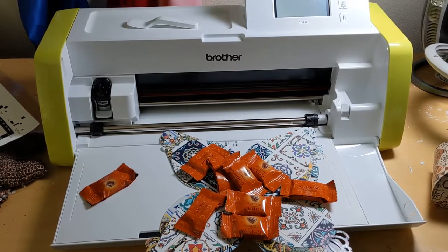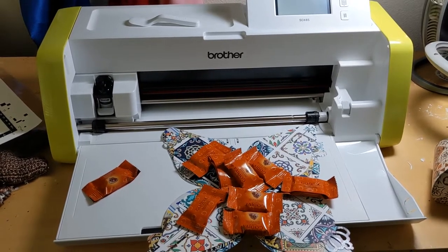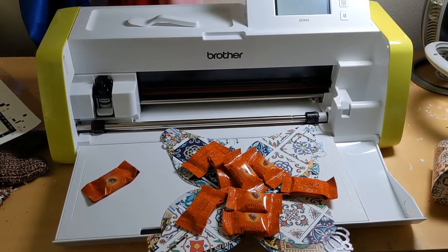Hi everyone, it's your Breathless Beauty again. I'm having a party — a crafting party. I invited some neighbors over and we're going to sit and do some crafts. I'll get to the crafts in a minute.